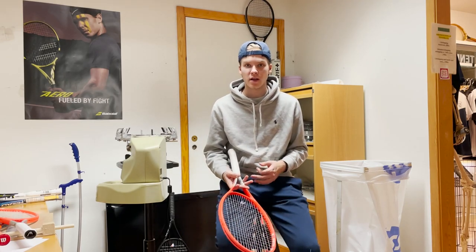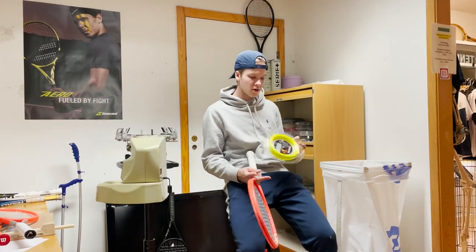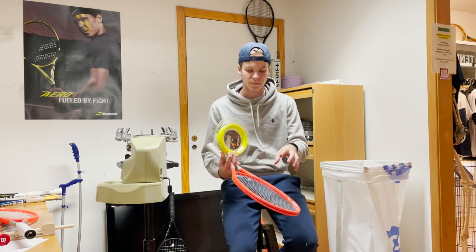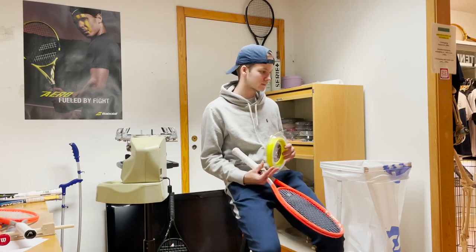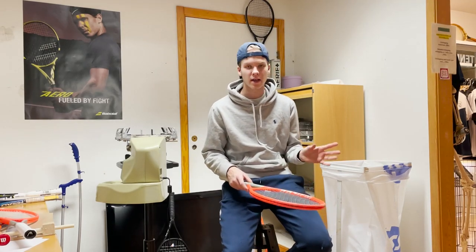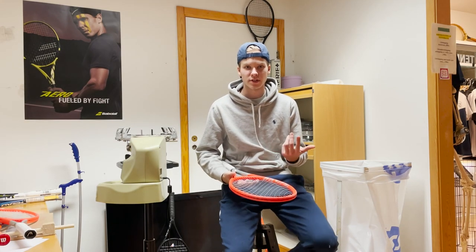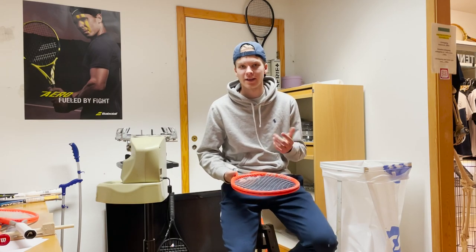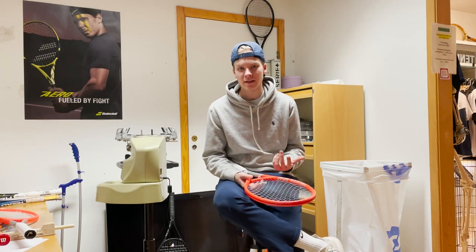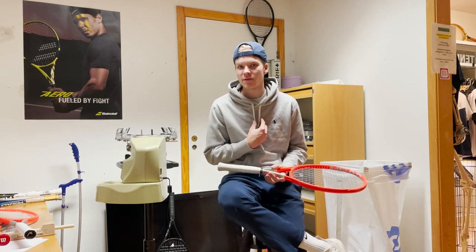It's very comparable to the original Lynx, which is also a round, very slick polyester — very good for sliding and snapping back. Compared to both the Lynx and the Lynx Tor, this is something in the middle. The Lynx Tor is more shaped, which gives more spin, more control, and more bite on the ball.